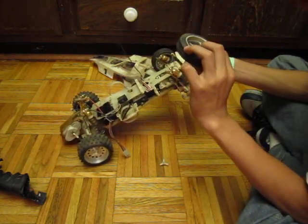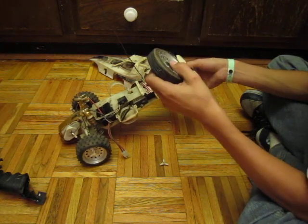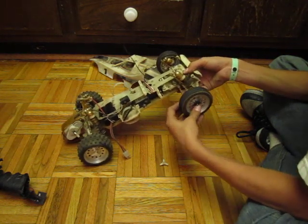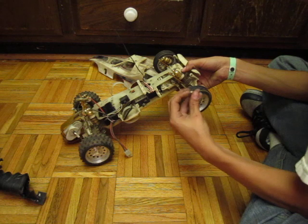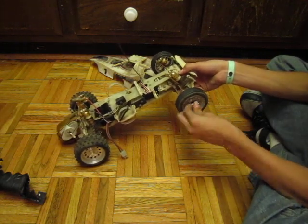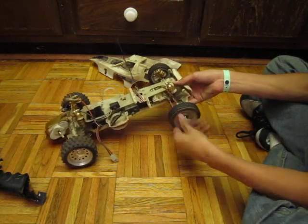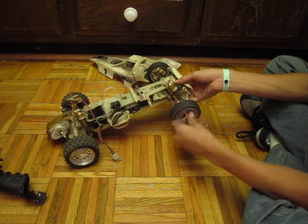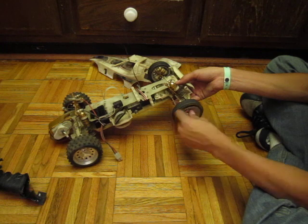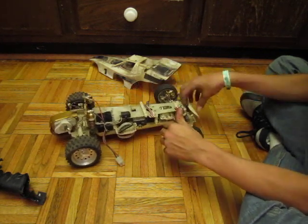It doesn't have ball bearings in it, and it's a two-piece wheel. If any of you guys know any tips or tricks on how to restore this thing, please tell me, because I really want to know. And if you have a spare remote or know of one that's going to work for it — I want the original remote. If any of you have it, tell me and I'll tell you how to ship it to me.